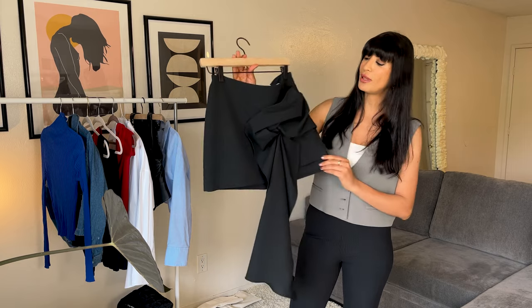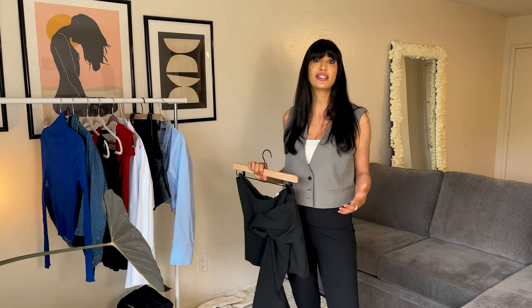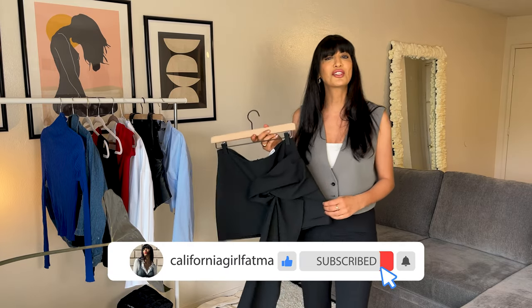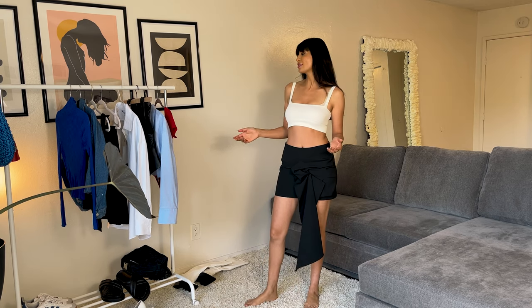Hi guys, what's up! I am back with this beautiful black mini skirt and I'm going to style it in many different ways. I want to show you how to dress it up, how to dress it down, how to dress it for different occasions. So let's start with the first look.